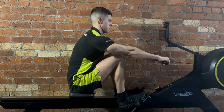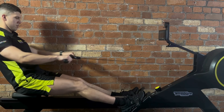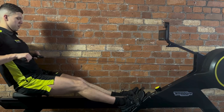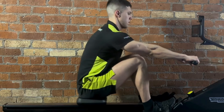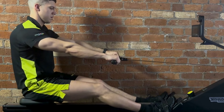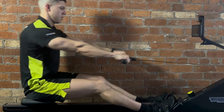You're going to start the drive by pushing with your legs first, before extending the back and finishing with rowing the arms. The largest muscle groups in our body — the glutes, the quads, and the hamstrings — are in the legs, and these big muscle groups are going to provide the force which will generate the momentum for your lower back and your arms to follow.